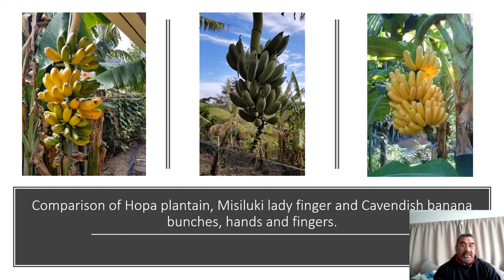So that's how you can tell the differences between the three species: the hoppa is Musa paradisiaca, the misiluki ladyfinger is Musa acuminata, and the common dish is Musa sapientum.